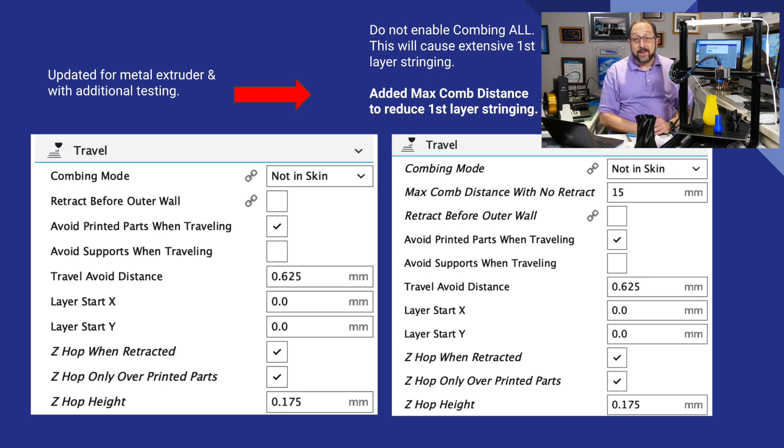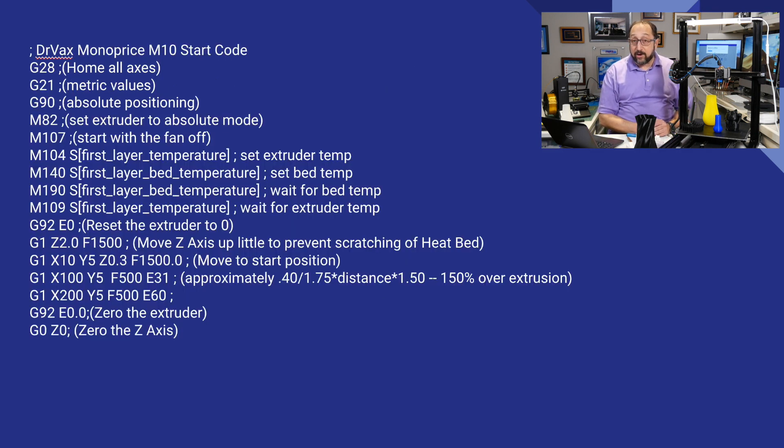Finally, here is the startup code. This is not the time to go through it line by line, but it brings up the bed to temperature, the nozzle to temperature, prints a nice index line across the front, then zeros everything out and goes to the print.